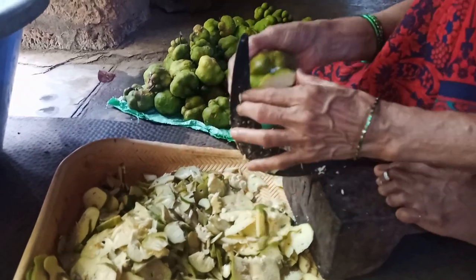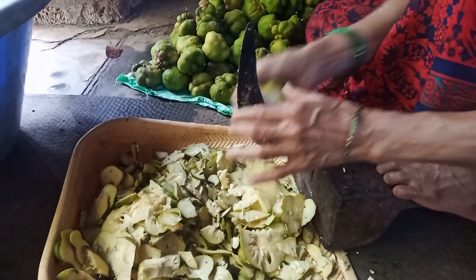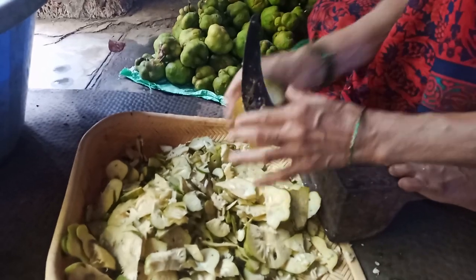It is a deciduous tree which grows in tropical and warm climates. Its fruit is used to treat anorexia, constipation, fever, obesity, skin diseases, liver diseases, and digestive problems.